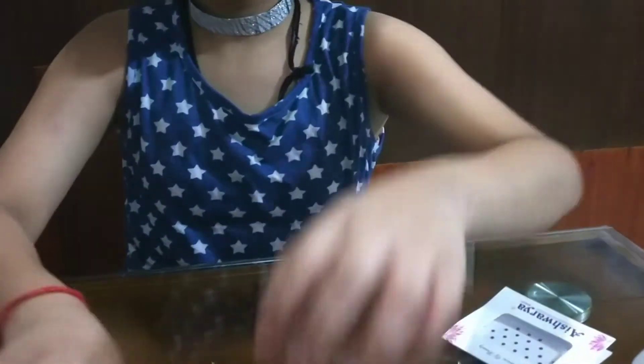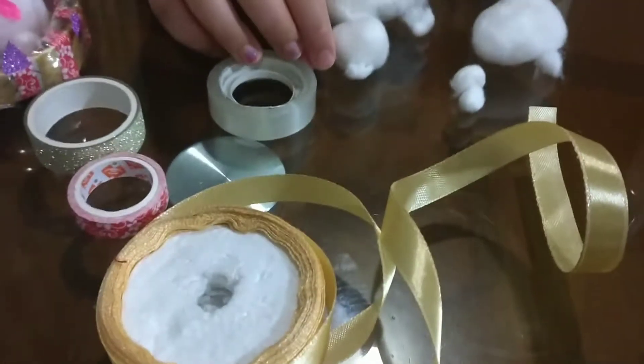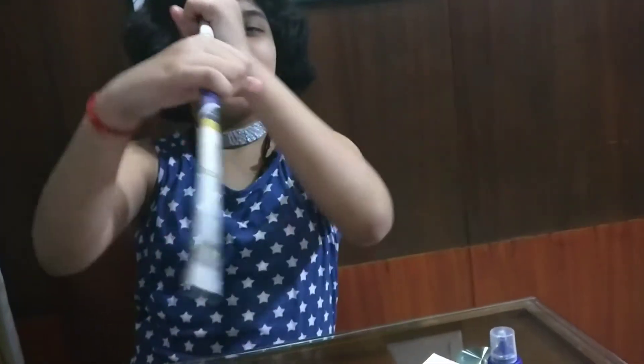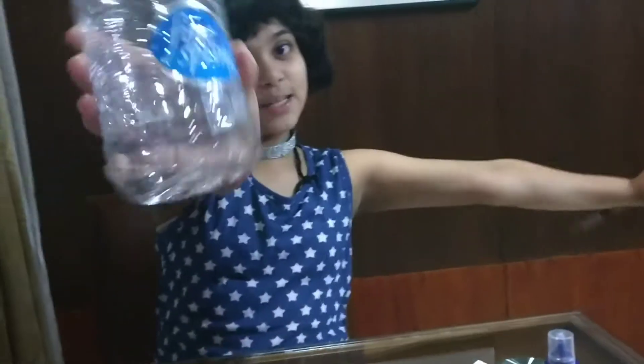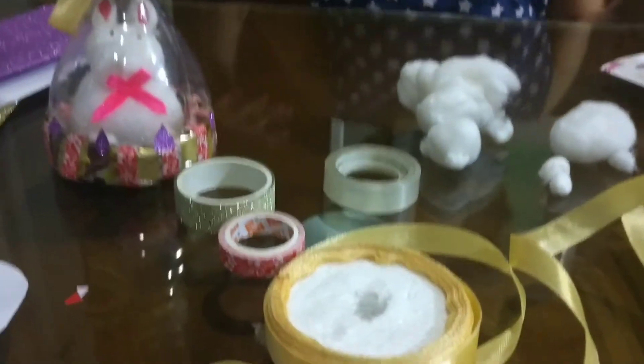For this we need some cotton, some decorative tape and transparent tape, some newspaper, and a plastic bottle. We also need some ribbon and other decorative items, so let's get started.